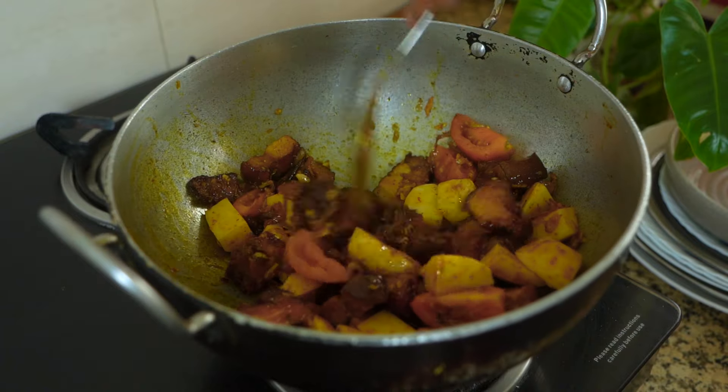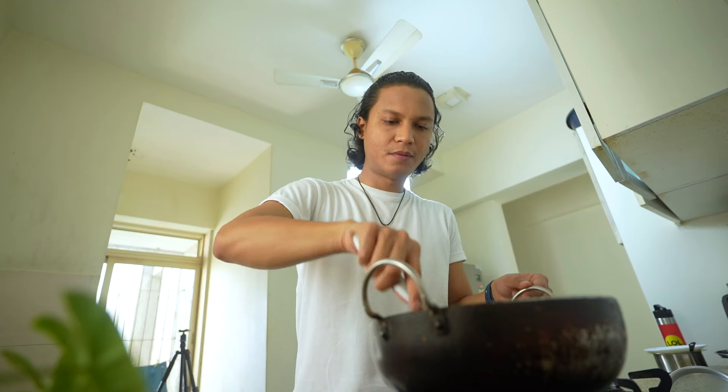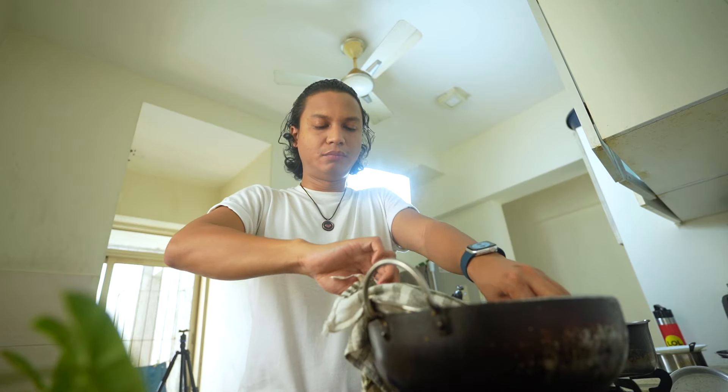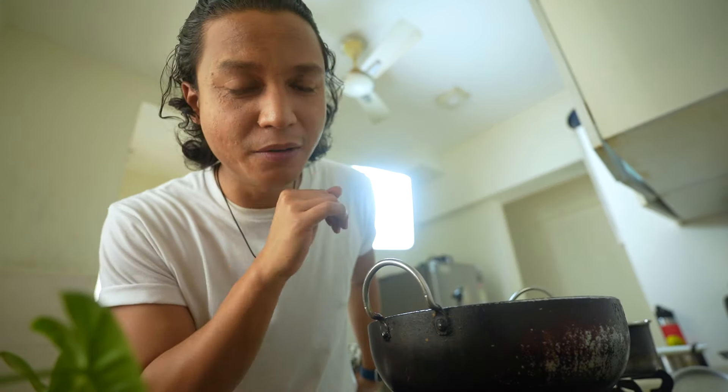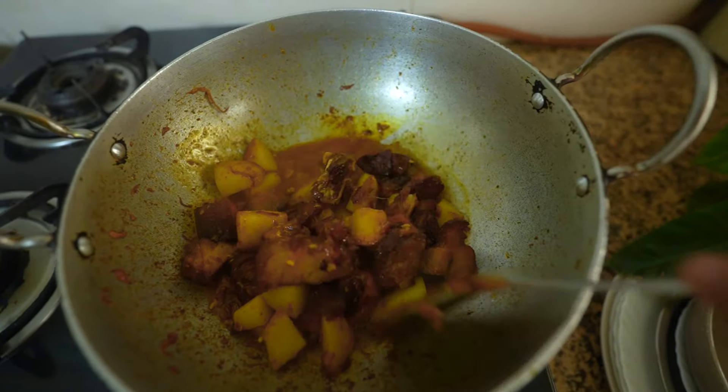You can make this without adding tomatoes, but I feel like I want a little bit of that slight gravy feel, so I'm adding the tomatoes — you can skip them honestly. Now adding the potatoes as well. Let's just cover it. To prevent it from burning, I'm going to add a little bit of water — it's also going to give us a little bit of gravy, which is always nice. I just realized I have not added green chilies. I really need green chilies, so I'm going to add just one.